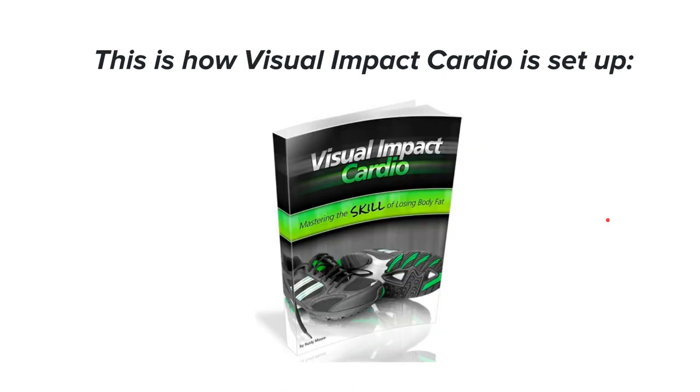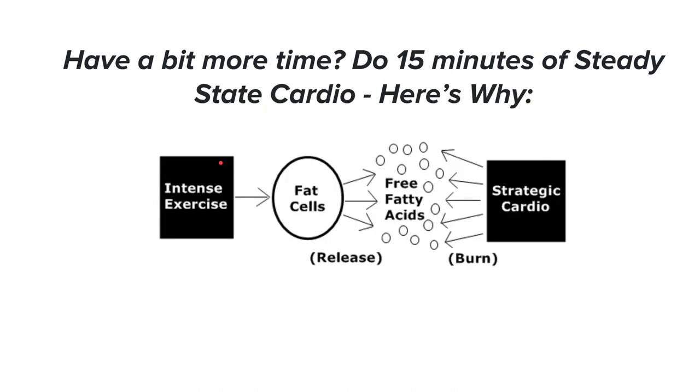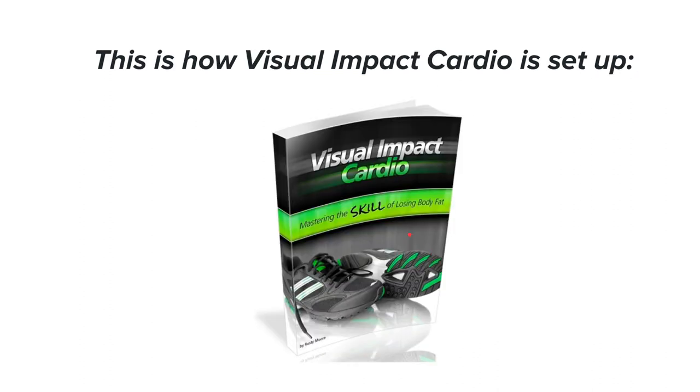This all comes from the Visual Impact Cardio course, which I highly recommend — I'll leave it in the description below. Essentially: do HIIT to burn through glycogen as fast as possible, then use strategic steady-state cardio — like 15 minutes of incline walking — to tap into and burn those fatty acids. If you like doing cardio or HIIT on cardio machines, I highly recommend this course.